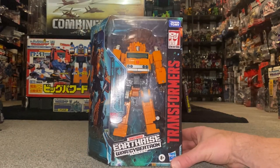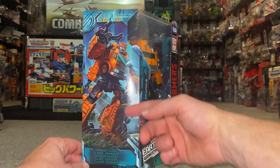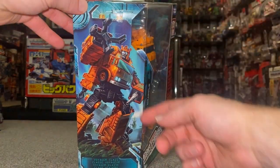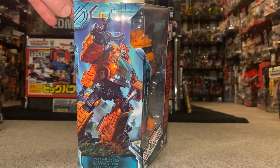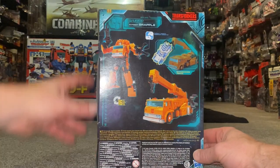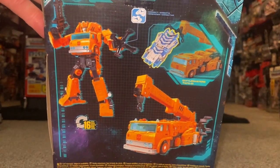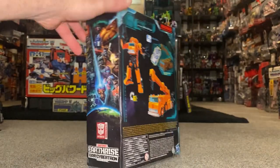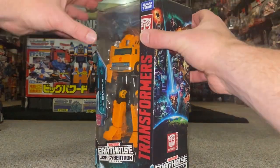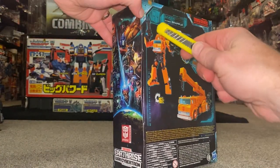Let's have a look at the packaging first. We've got lovely artwork — sorry for the reflection — looking great on the side. I'm not sure why I bypassed him to be honest; I think maybe he was just locked down in the UK and I didn't really have the money for him. We can see his alternate mode and it's going to take 16 steps, and of course there's the lovely Earthrise artwork.